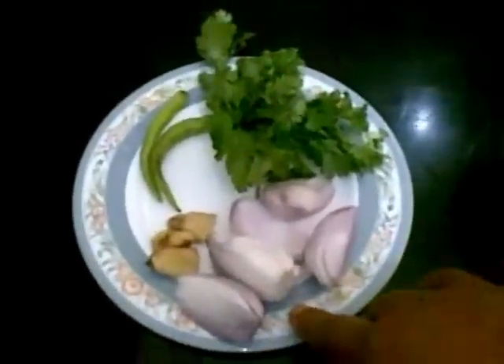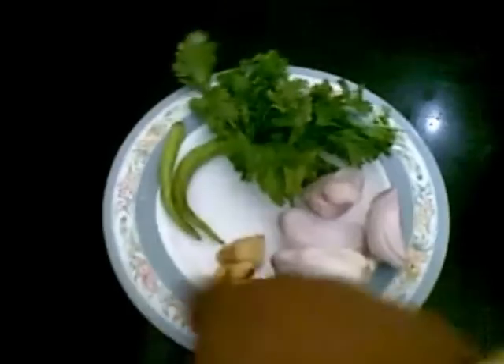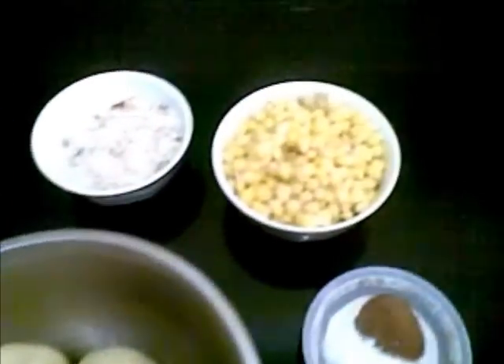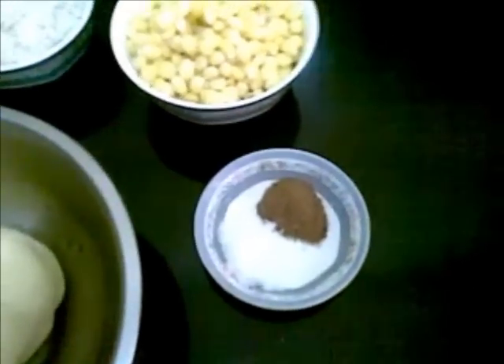Here I have to make a coarse paste of 1 onion, a small piece of ginger, 2 green chili, and coriander leaves along with corn. I am also going to add chaat masala — about 1 teaspoon — and salt as per taste.